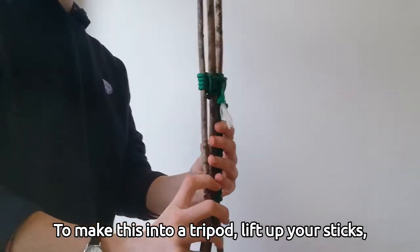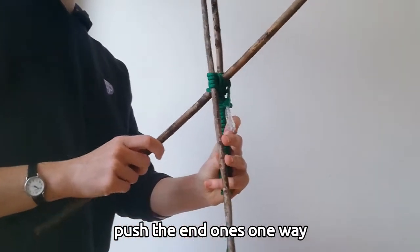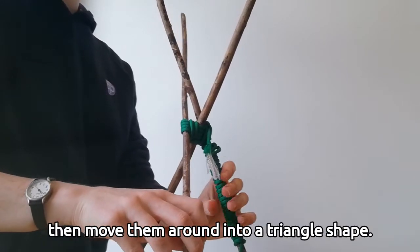To make this into a tripod, lift up your sticks, push the end ones one way and the middle stick the other way, then move them around into a triangle shape.